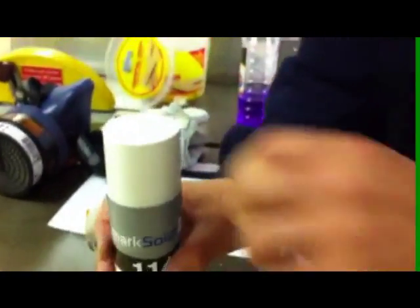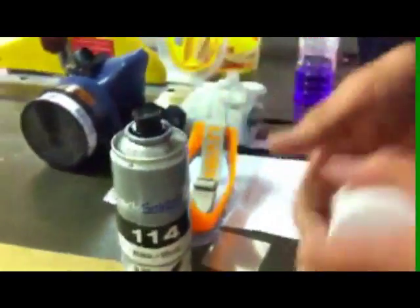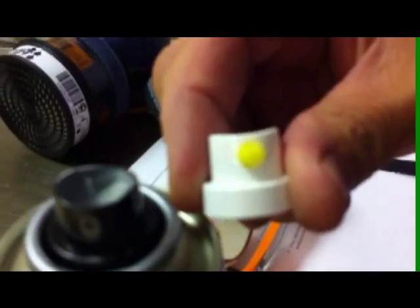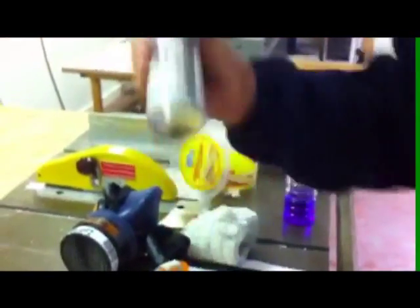The Mark Solid 114 aerosol comes with two spraying nozzles, creating a spray for small or large areas. Now let's shake the can for a couple of minutes before use. When spraying the aerosol you must hold it approximately 12 inches from the metal, while spraying using a sideways motion.